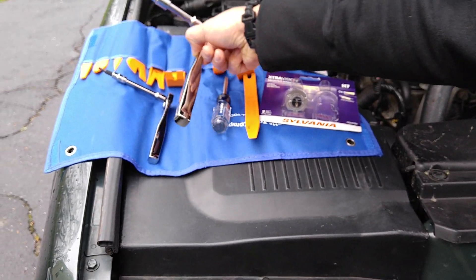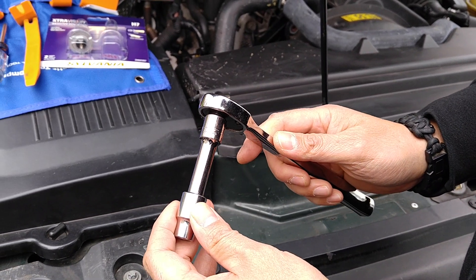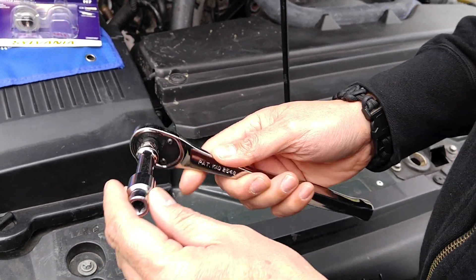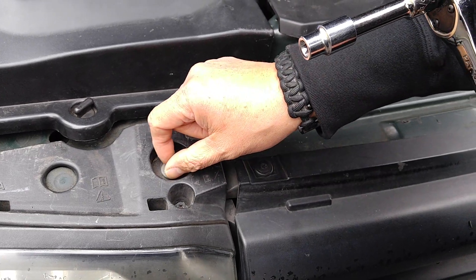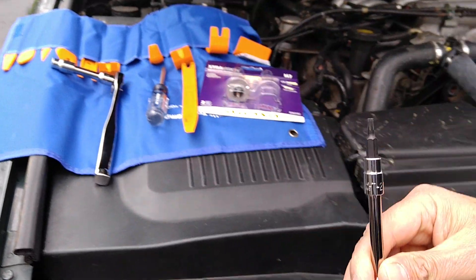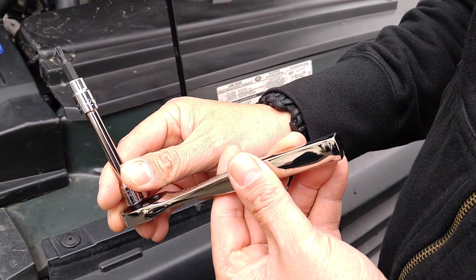You're going to need a couple of specialized sockets. This is a six-point E10 socket — it's not very common, so make sure you check if you have this. If you don't, that's okay because it's only used for the top bolts, and you could actually grab those with a pair of pliers since they're not torqued under heavy pressure. The last thing you need is a Torx bit — a Torx 20 — which is used to remove the headlamp assembly on the inside.